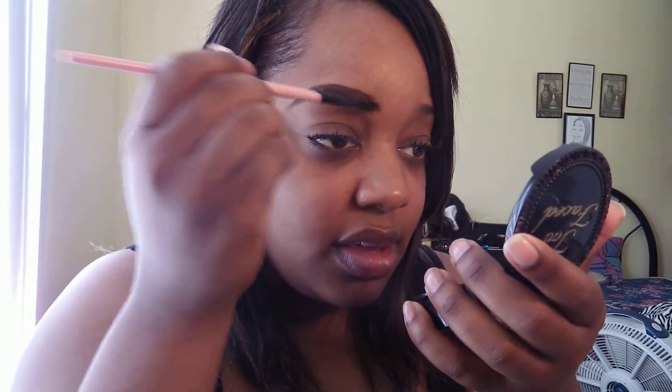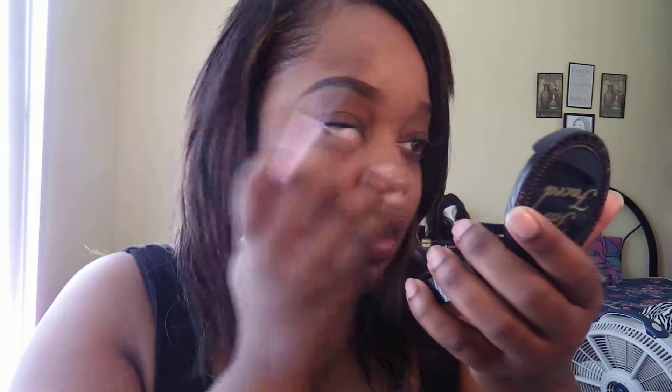Now, for if you have those nappy brows, like your girl, I like to use a spoolie — is this called a spoolie, I think? And I'm just going to go ahead and blend the pencil in. And voila.